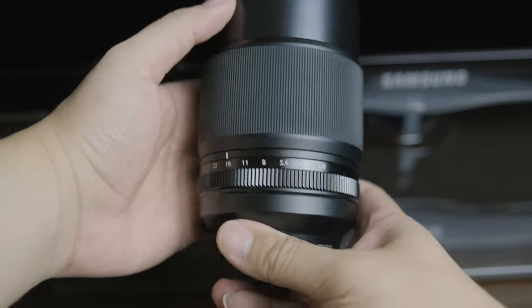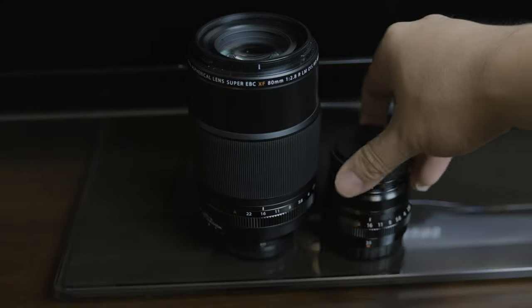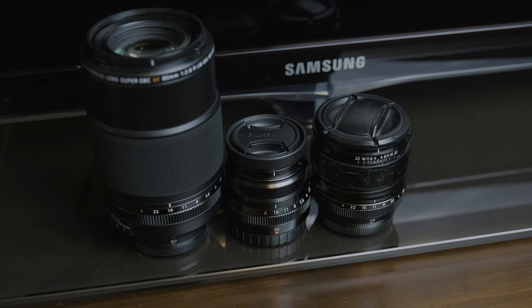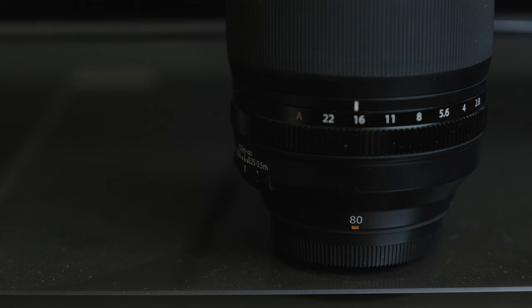The first thing you're going to notice right off the bat is the size of this thing — it is huge. It weighs more than one and a half pounds. Here it is beside the 35mm f2 and the 14mm f2.8 for scale. It has so much glass, and as you can see, it has weather resistance, which is clutch. Who doesn't love their gear to be weather resistant?